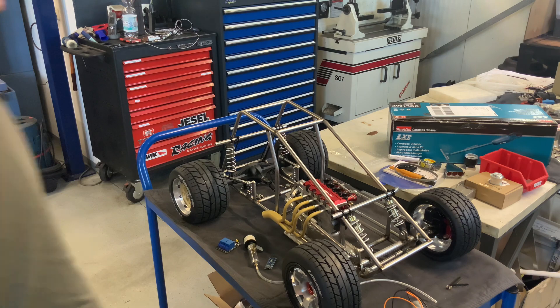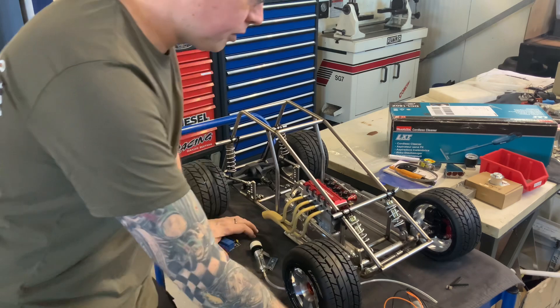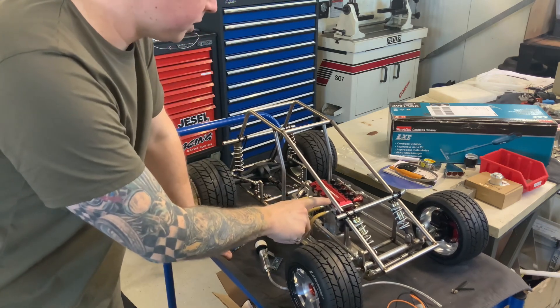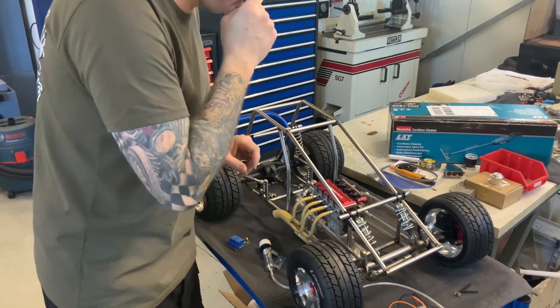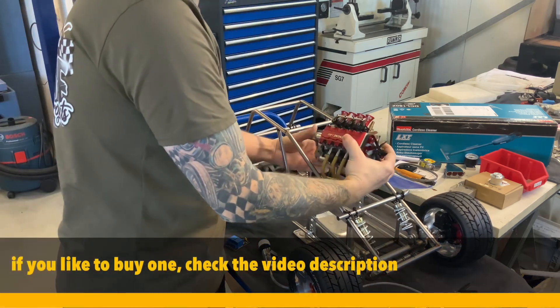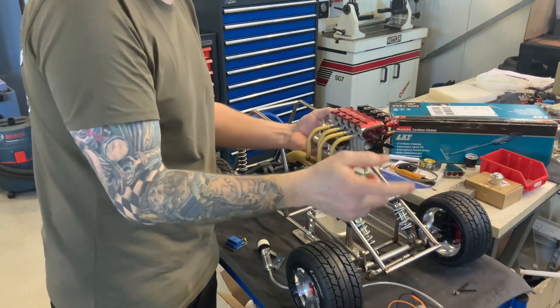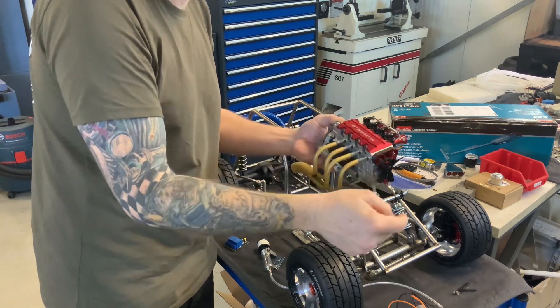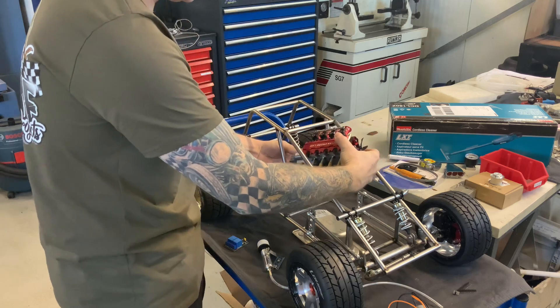Let's start with the easy part first. I guess most of you saw the first test run I made with this Touyon engine. This is a 14cc 4-stroke 4-cylinder engine and in my eyes it's a masterpiece — it's so nicely made. If you're interested, I made an unboxing and build video and I showed it running already.